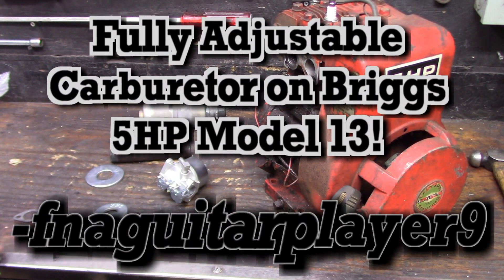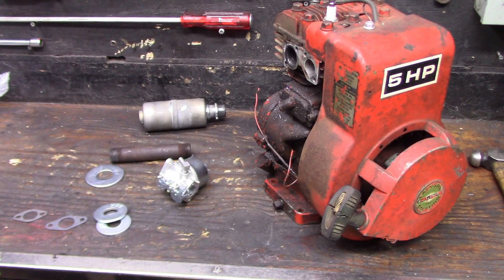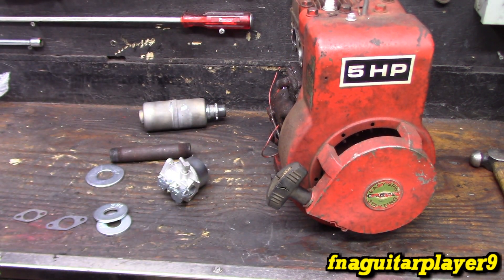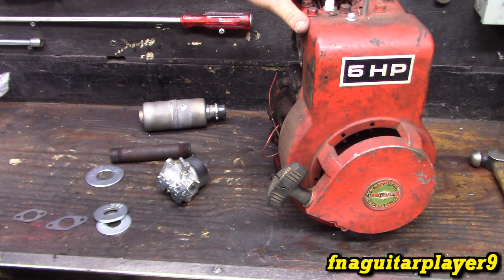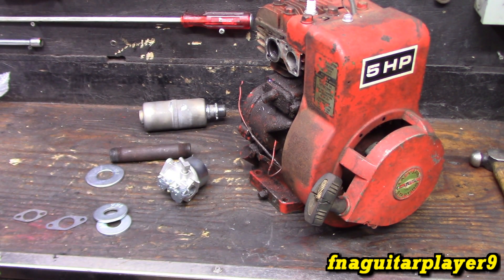Hey guys, so I talked about doing this in the spring update video and just getting around to messing around with it. I got a regular old 5 horse Briggs flathead Model 13. This will apply to any small engine that's using the 5 horsepower in particular. It can be adapted for an 8 or 10 or whatever you're working on.